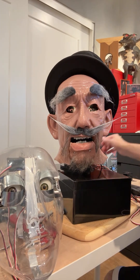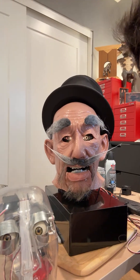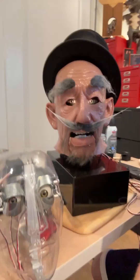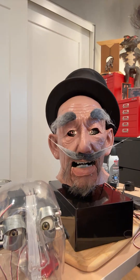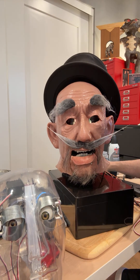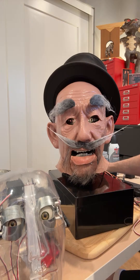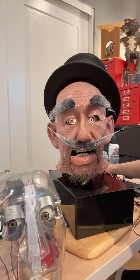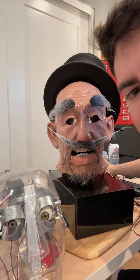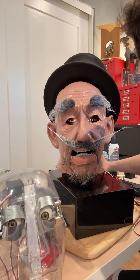Let me get a little bit closer and bring you guys up a little bit — there we go, that's kind of the angle he's meant to be seen at. So that's his blink: he's got full wide eye, kind of semi-closed, and then fully closed. The inside is painted but I might get another coat because it's a little reflective.